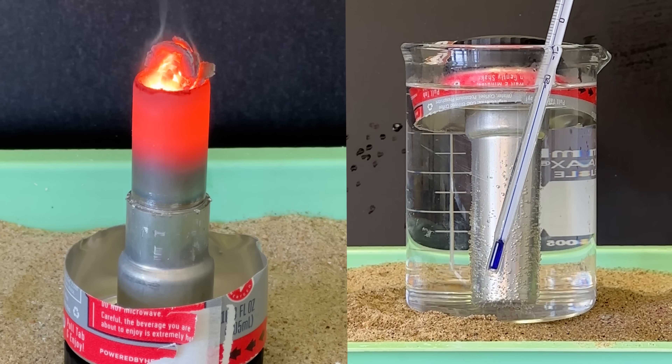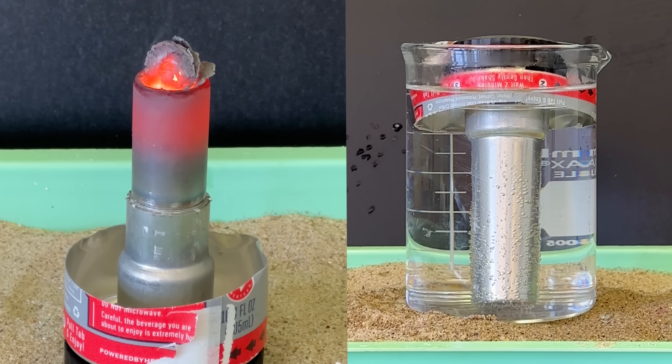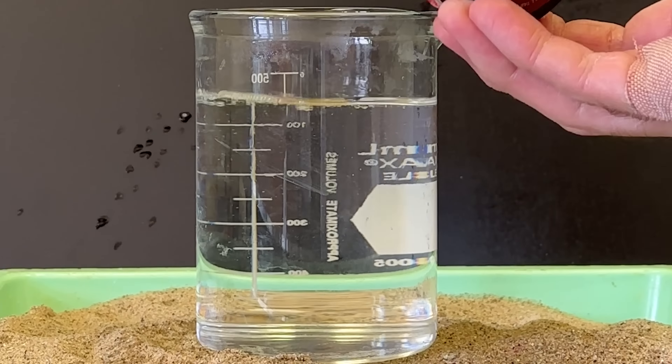So in the end, when there's coffee inside, you don't get molten aluminum. What you do get is a decent cup of coffee that's about 50 degrees Celsius, and a cool story to share about the chemistry behind it.